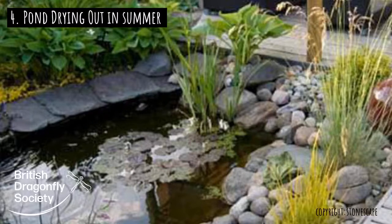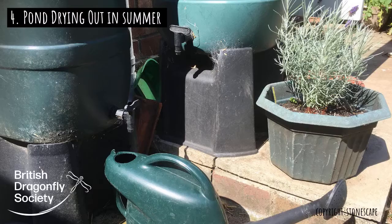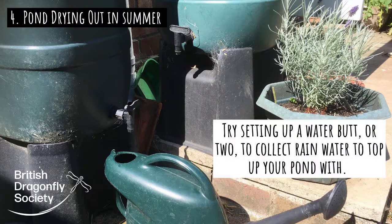Obviously you want to keep water in your pond and keep the life going in your pond. What I would suggest is, rather than filling it up with tap water straight away, try and get water from a water butt to catch rainwater, or if you can somehow get rainwater coming off your roof and divert that into your pond.